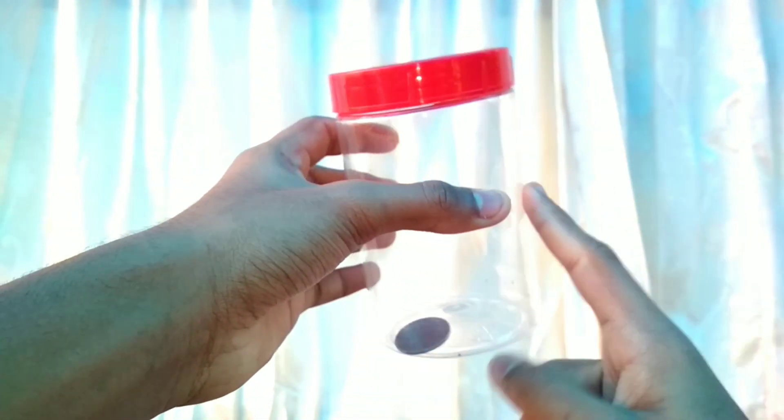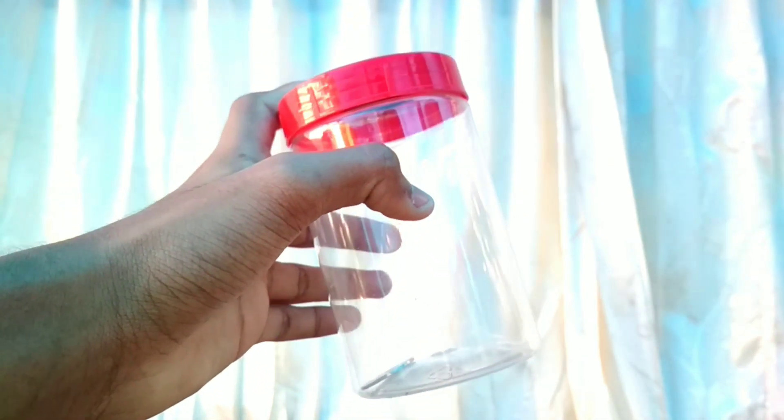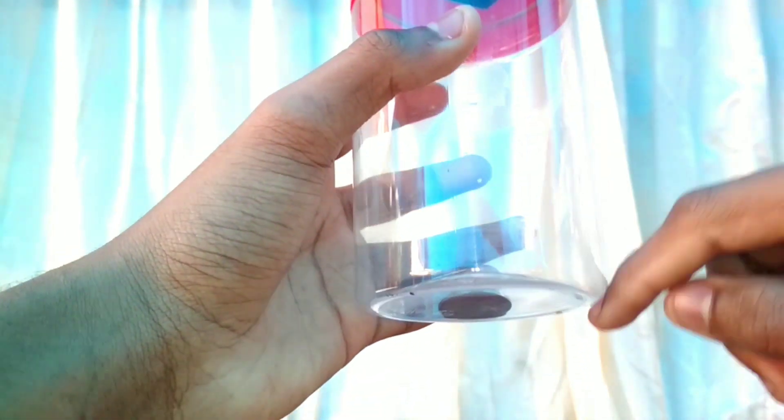This is the timing of the two-rupee coin. This one is the two-rupee coin. I feel like I have a little bit of a dog.